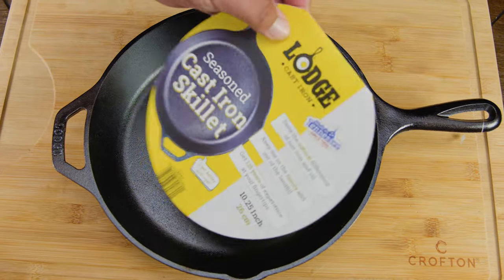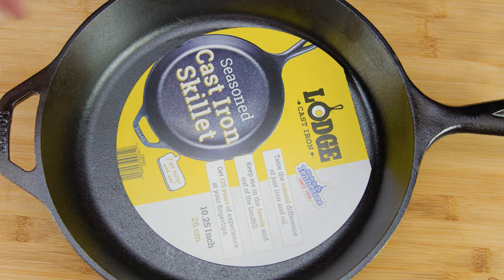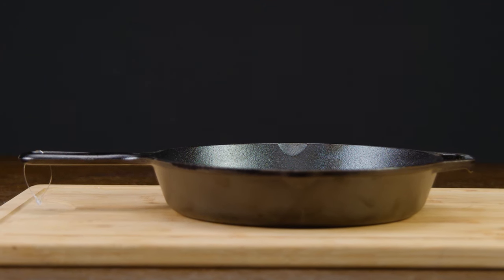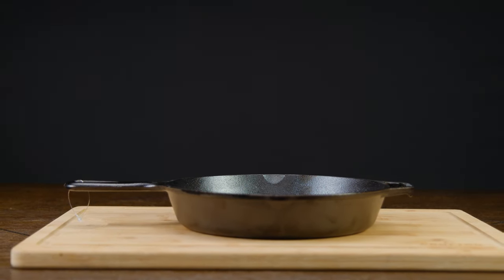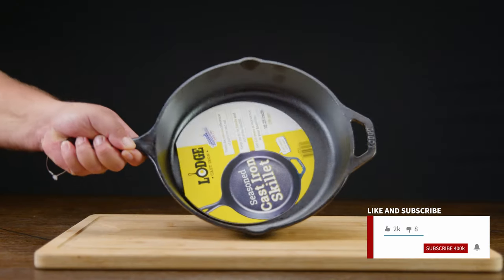In today's video we're taking a look at how to season your new cast iron skillet, easy and simple. This is so easy anyone could do it. Everything that we use in the video we're going to leave a link in the description. Don't forget to like the video and subscribe, that does help us out a lot.